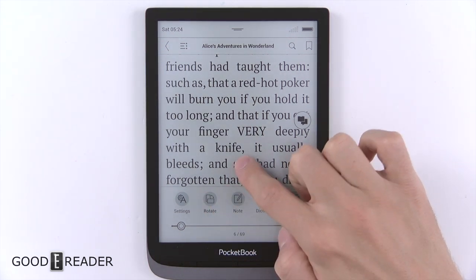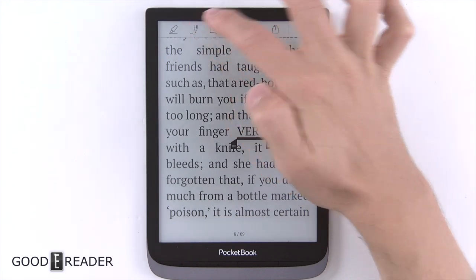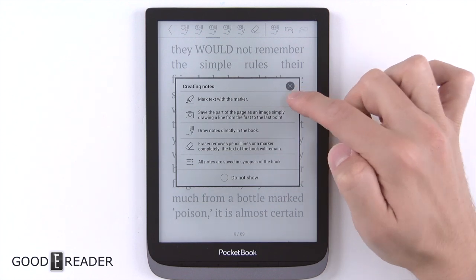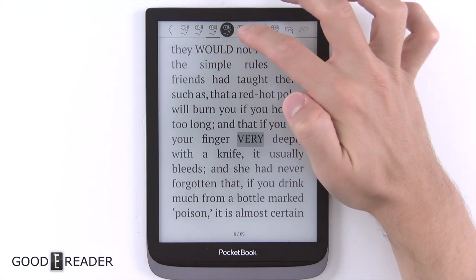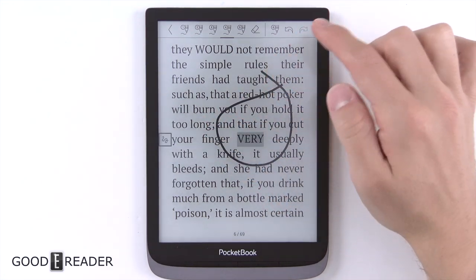If you long press on something, you can actually scribble right there — draw notes directly in the book. There aren't many manufacturers that will allow you to do this on ePub and different file formats of books.